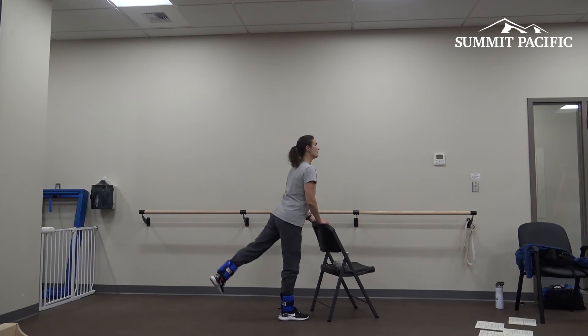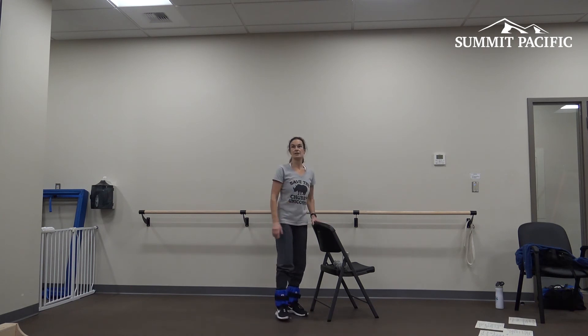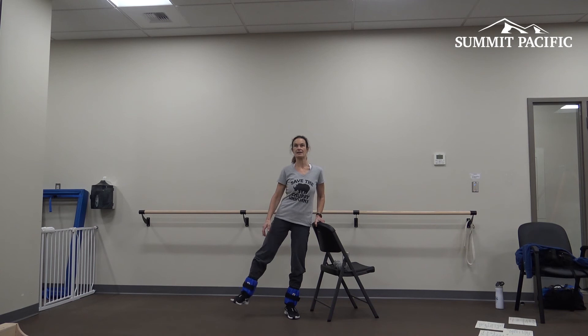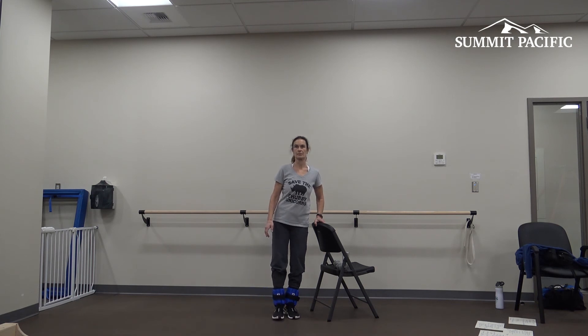Other side, same thing — inhale up, exhale down. It's a very small movement; my upper body is as upright as possible. Four. One more. Good. The next one we're going to do is bring our leg out to the side. I'm holding on. Inhale, bring it out, then exhale, lower it down. And out and down. Three more. Nice.